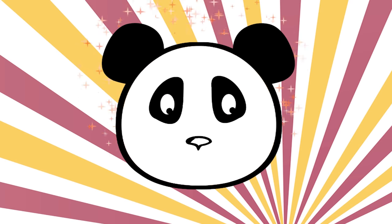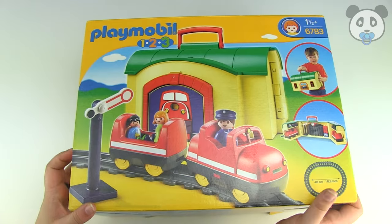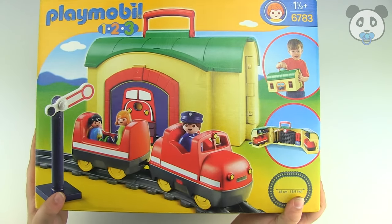Hey everyone, welcome to Pandito and today we're going to be looking and playing with the Playmobil 123 Takealong Train playset.